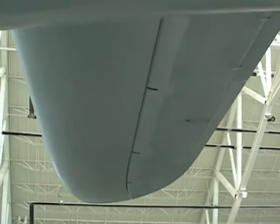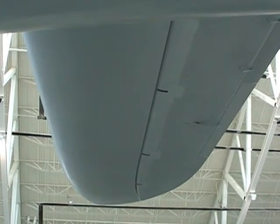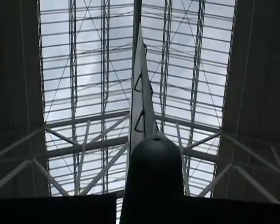And this is the right rear horizontal stabilizer. Huge!